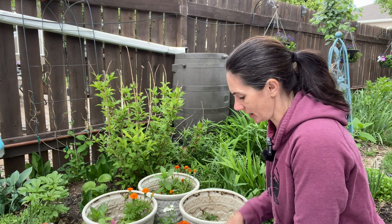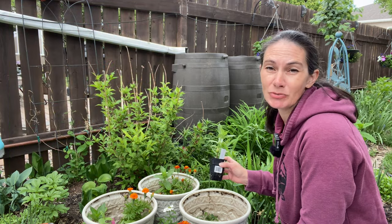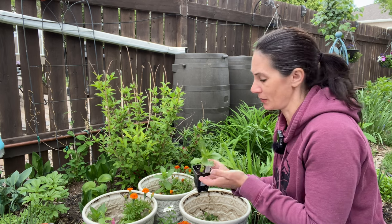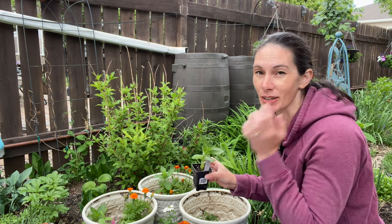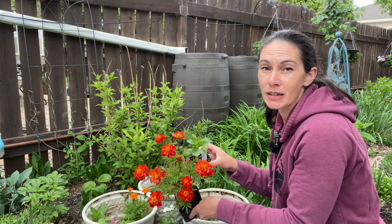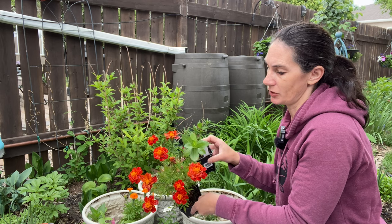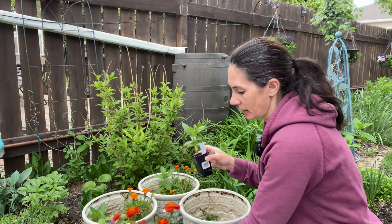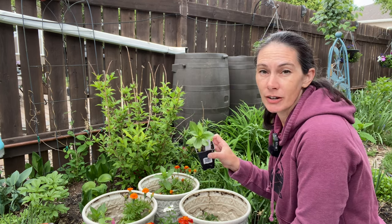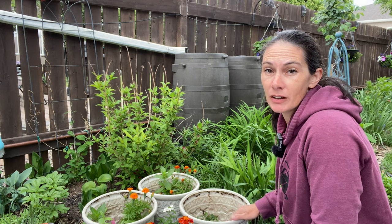Then I have a Queenie Lime Orange zinnia. I've never grown just a single zinnia in a planting scheme before, so it'll be interesting to see. I really want these for cuttings anyway, so if it looks a little bit odd, that'll be fine. It will add a bit of different leaf texture — the really big bold leaves of the sunflowers, then the kind of ferny foliage of the marigold, and then the zinnia has just an oblong, hairy leaf. Queenie Lime Orange, so they're kind of a pom-pom style zinnia in an orange shade.